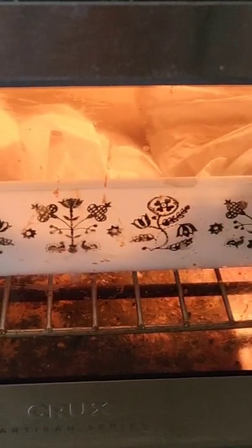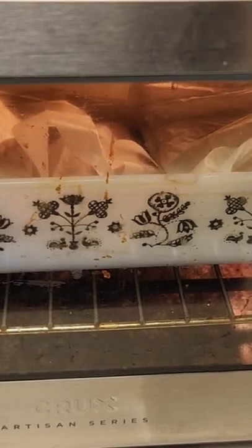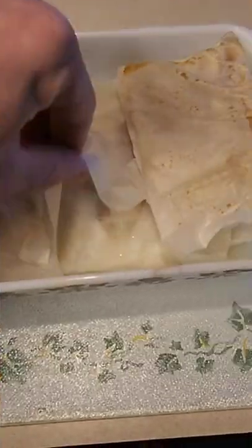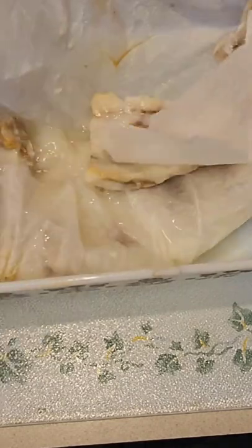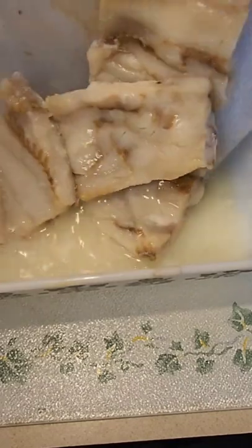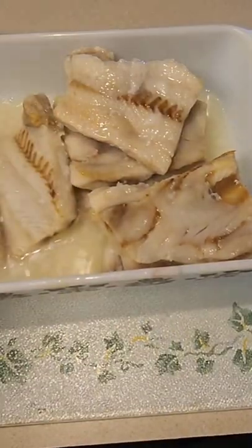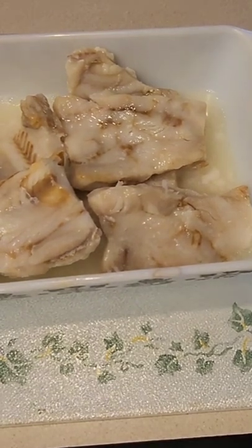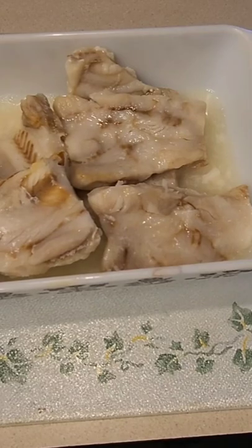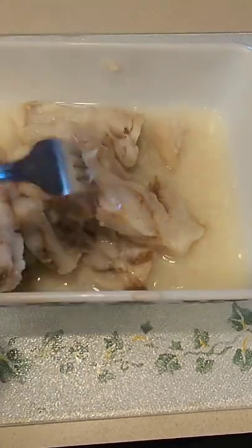Almost done — in the meantime, here's a picture of the cats. Alright, looks about done. Yep, it flakes apart. These are definitely done.